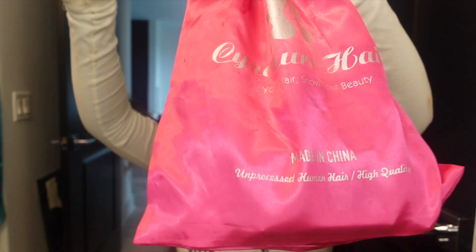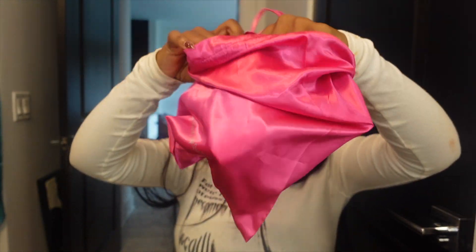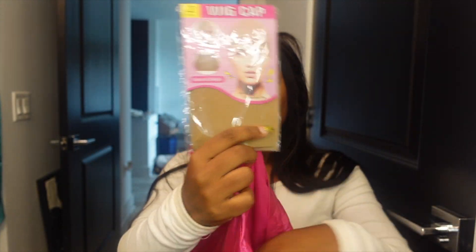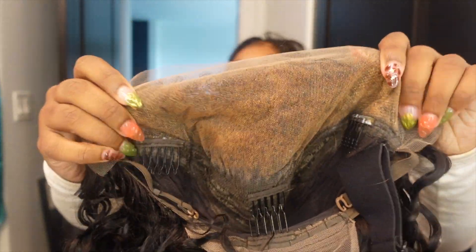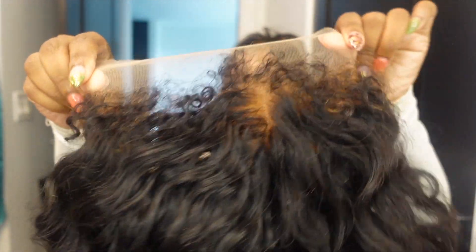So Cynosure Hair sent me this lovely wig and I'm so excited to install it. My hair has been looking crazy. They sent me a wig cap, some lashes, and even an elastic band. This is what I had inside of the lace look after I bleached the knots. Very full — this 4C edges are everything.